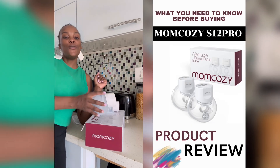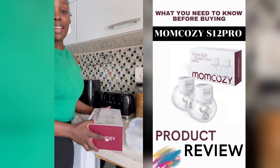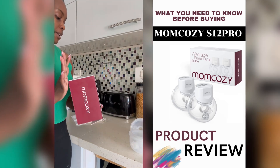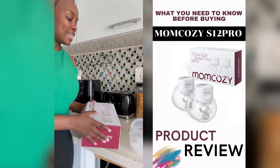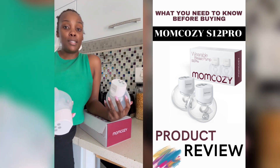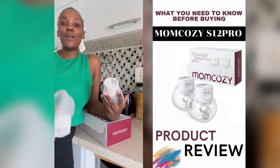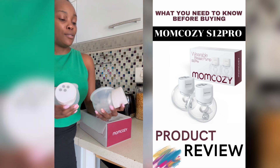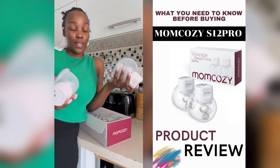Hi guys, so today I'm going to be reviewing the Mom Cozy wearable breast pump — this is the S12 Pro version. I've been using it for the last three months, and my baby's about three months old, so I'm ready to talk about it. One thing about us modern-day moms is that you're busy — you're at work, things in the house — you don't want to be sitting there tied to a pump. I love these, so let me show you the options and what it can do.